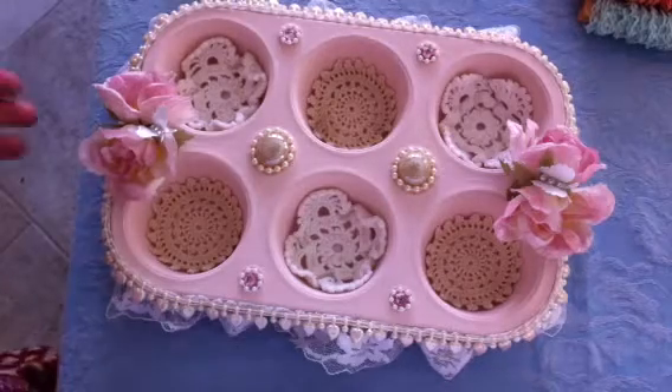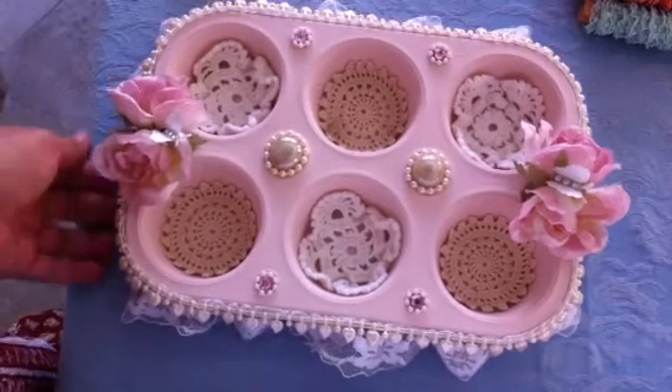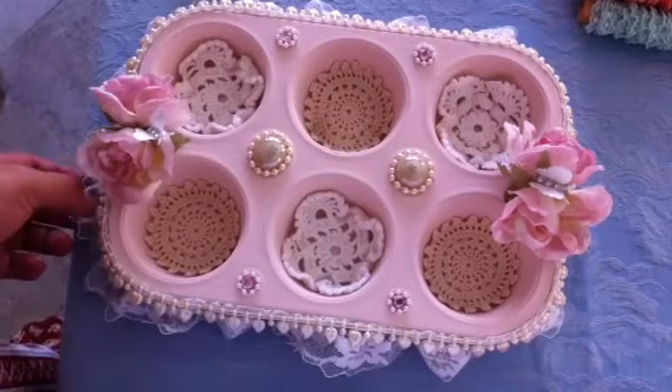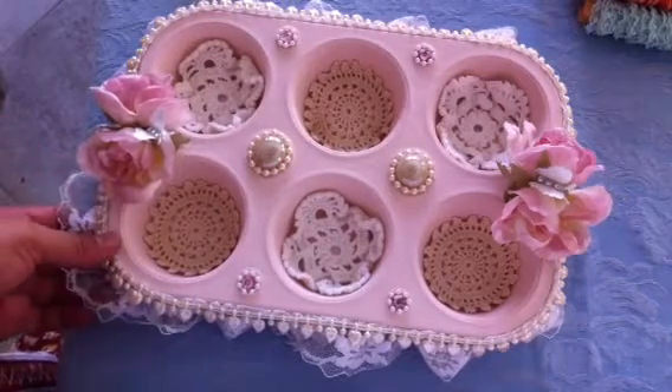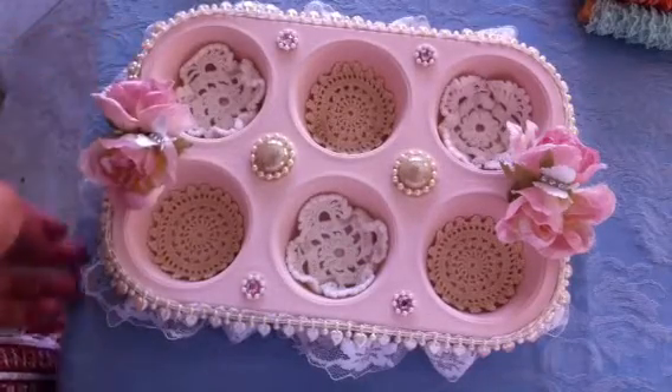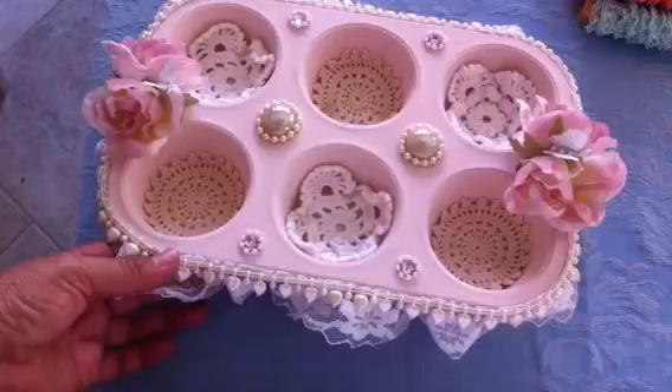Hi everybody, this is Leti and this is an altered muffin tin that I made for my swap partner in a swap at my scrap room. We were to alter a six cup muffin tin, paint it, and embellish it with lace.